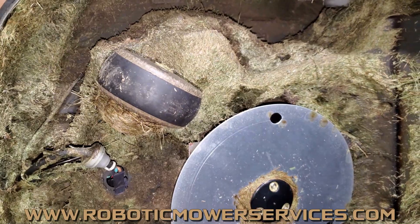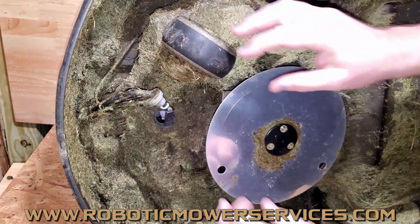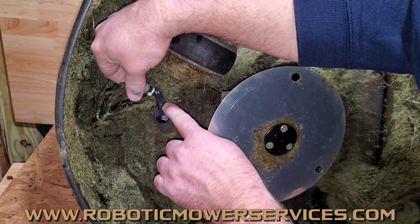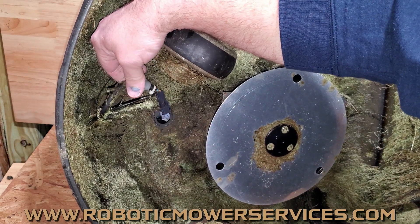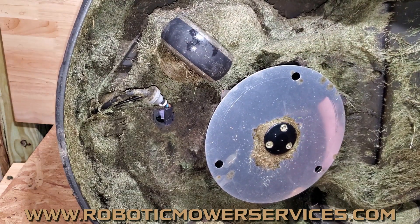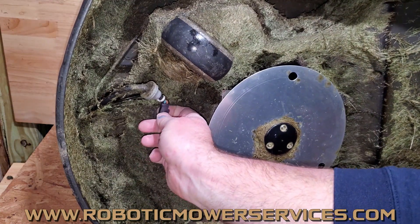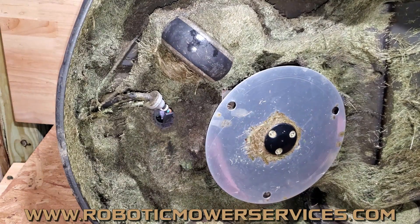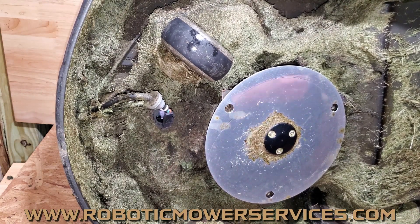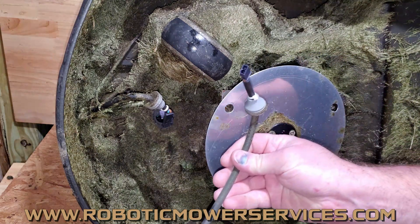You want to get that fixed as soon as possible because what's happening is the positive and negative wires are touching inside here, so it's just constantly shorting out. You can try to charge all you want — it's not going to charge, it's just going to keep getting hotter and hotter. We've seen this a decent amount of times this year compared to other years, more frequently, as everything's been out in the field longer.